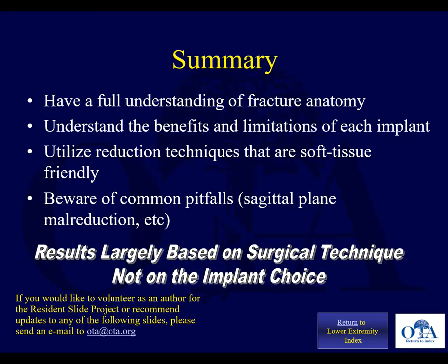Thank you for your attention. I'm Saqib Rahman, narrating. This is a slideshow for the Orthopedic Trauma Association, authored by Dr. Christ and previous authors. Thank you.